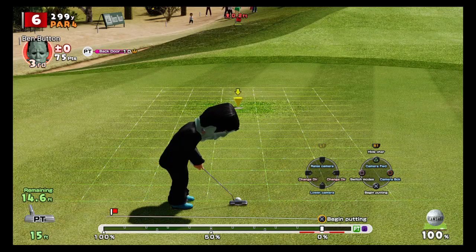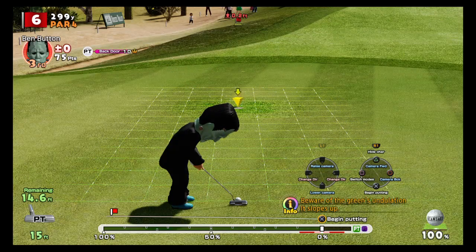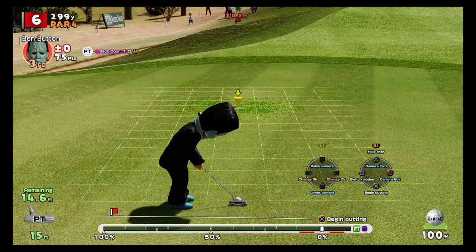Now that we know all that, how do we sink the putt? If it's 0.2 uphill, we need to add two feet to the distance. The rule is: add or subtract one foot for every 0.1 of uphill or downhill. Because it's uphill, the hole is effectively further away, so we need to add those extra feet.